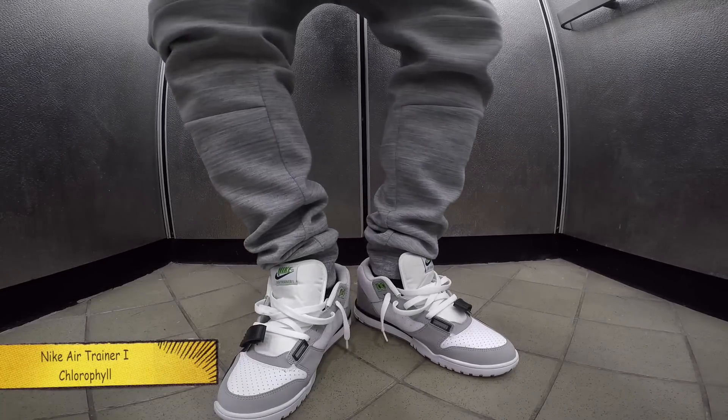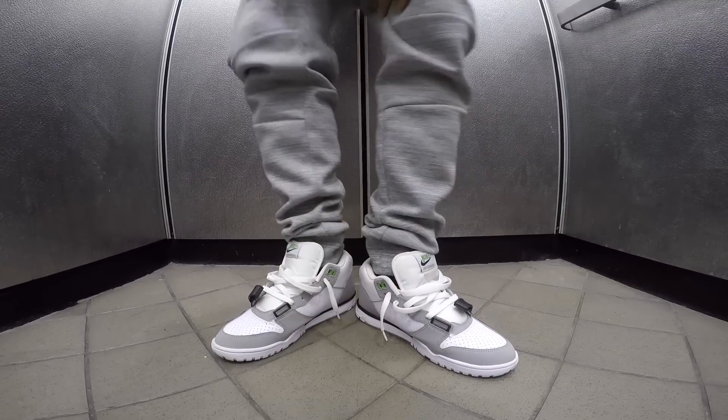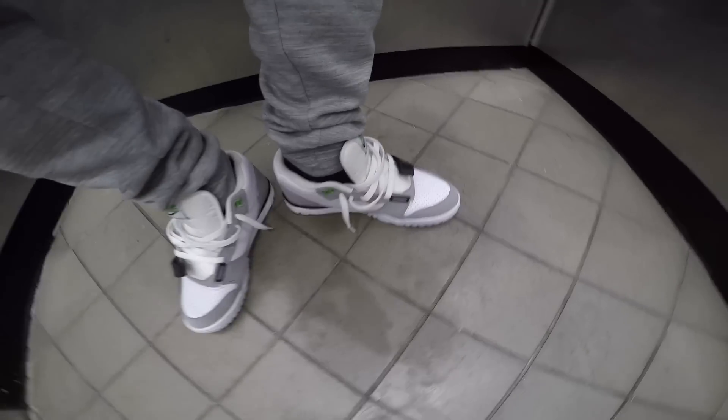Wednesday — I really had to reshoot Friday because I don't know what happened to Wednesday's footage. Nike Air Trainer 1 Clawfields. These joints is hard. Bo Jackson joints, you know. Had to flavor it out with the Nike Tech Fleece joggers. These joints is hard, boy. I got two pairs.